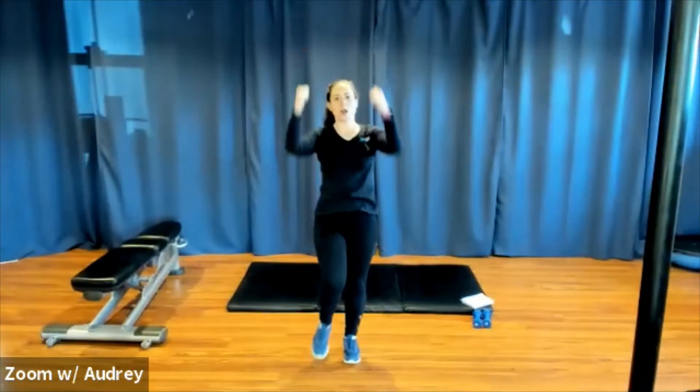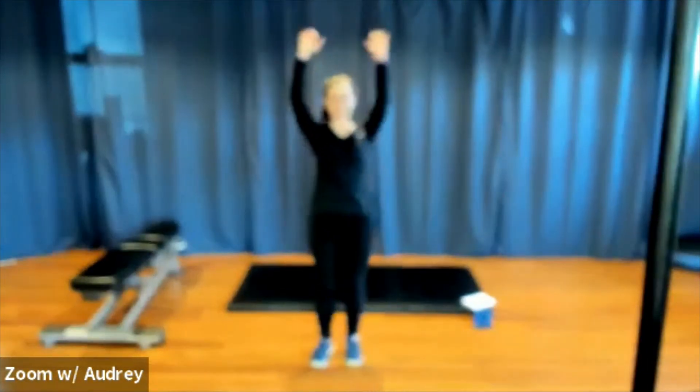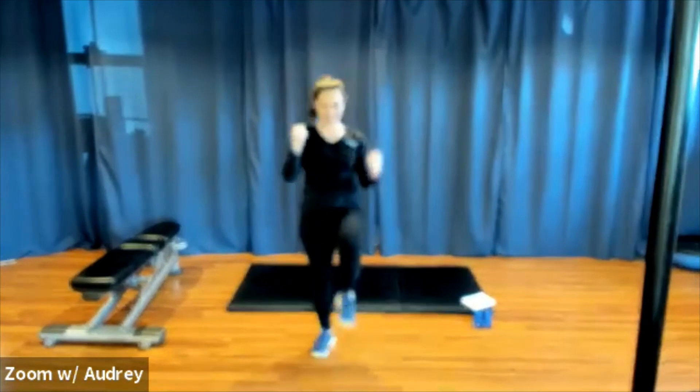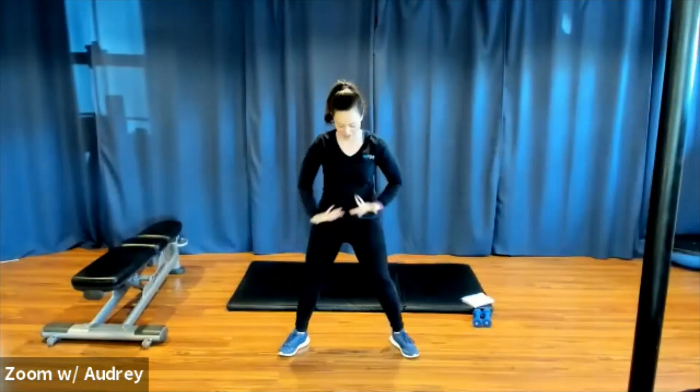Reach up, pull down. And breathe. Nice, good. A little crunch here. Keep going. Now let's stretch it out.